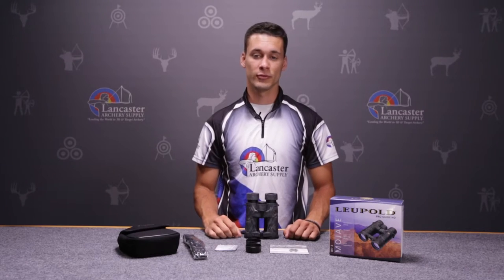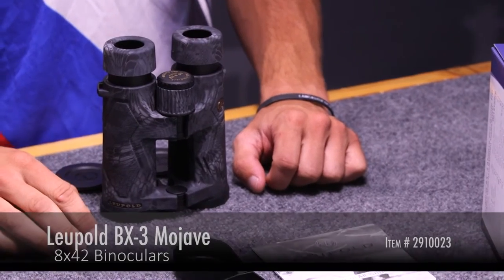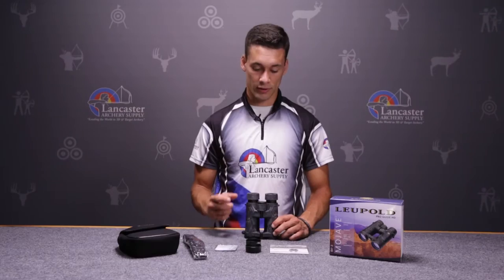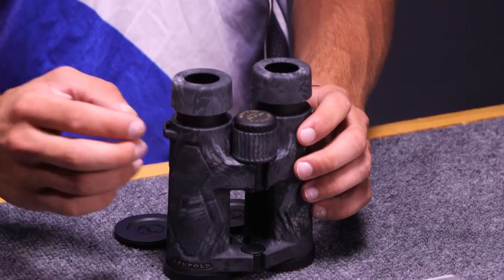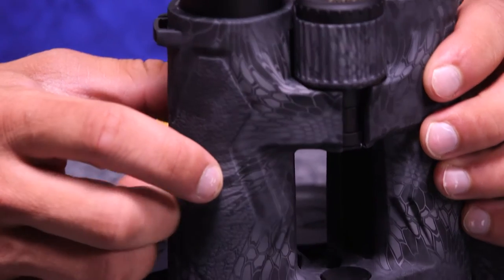The BX3 Mojaves come in two different sizes. They come in an 8x42 — that's 8 power by 42 millimeter objective — which has a 368 foot field of view at a thousand yards and weighs in at just 23.4 ounces. The 10 power, which I have here, also has a 42 millimeter objective, weighs in at 24 ounces, and has a 326 foot field of view at a thousand yards.